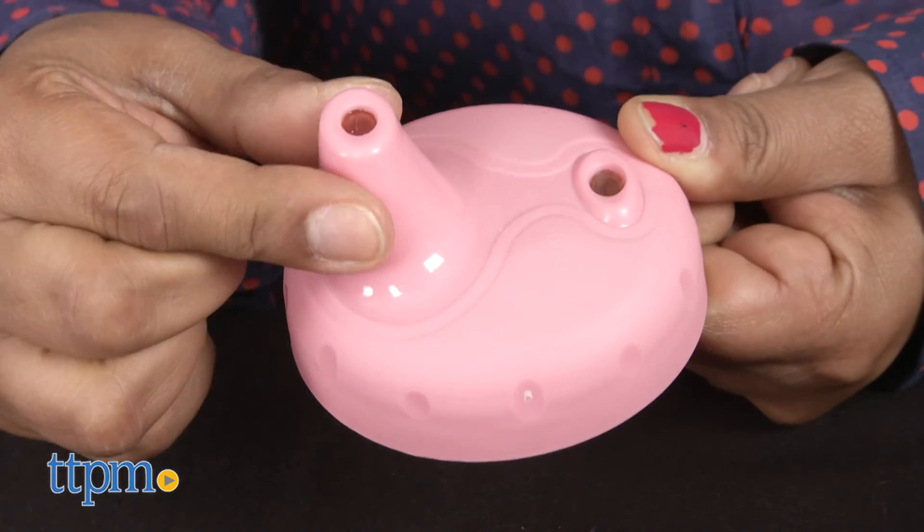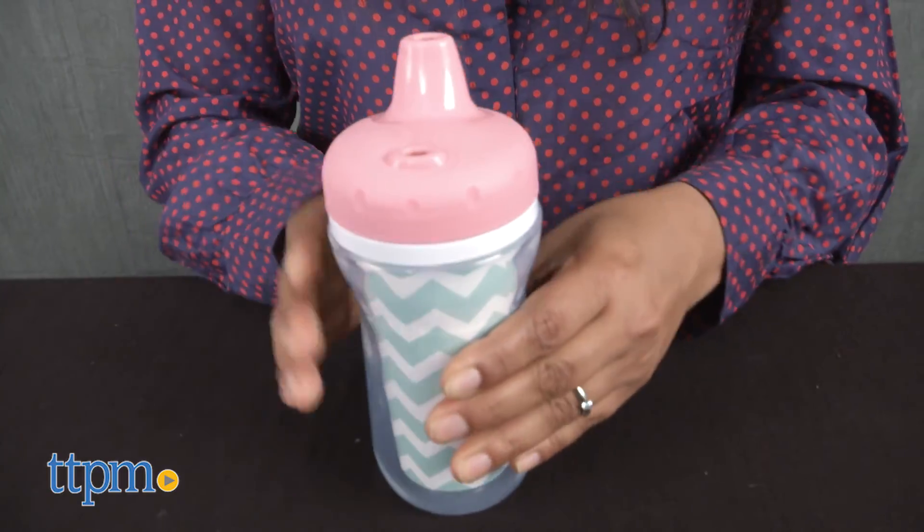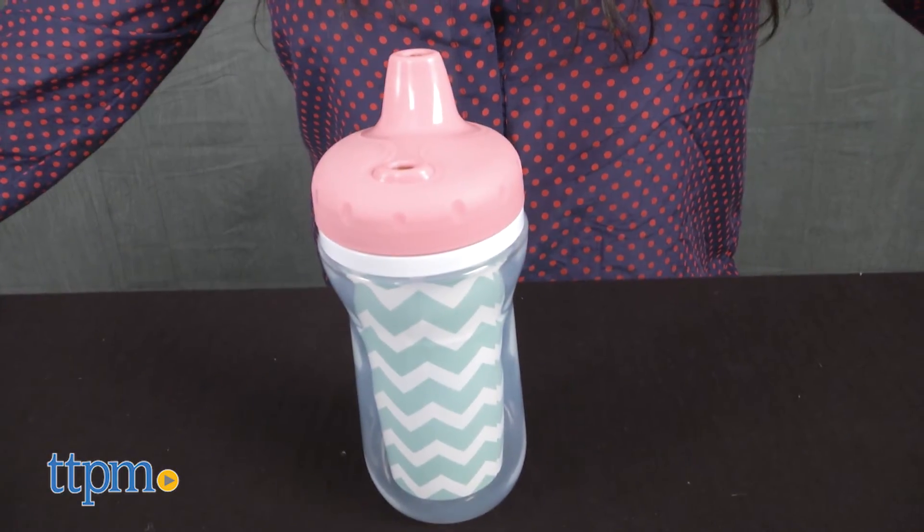Additional colors and prints are available and sold separately. The First Year's Super Chill insulated sippy cups are for ages 9 months and up and made by Tomi.